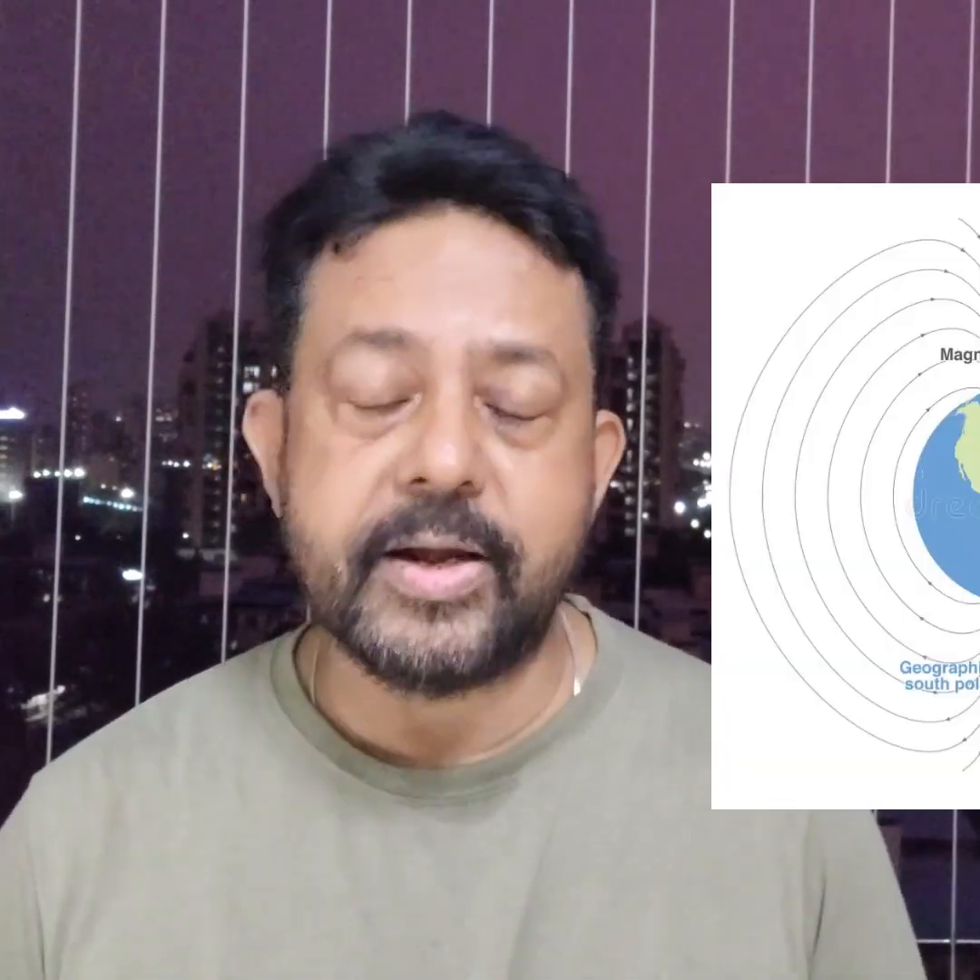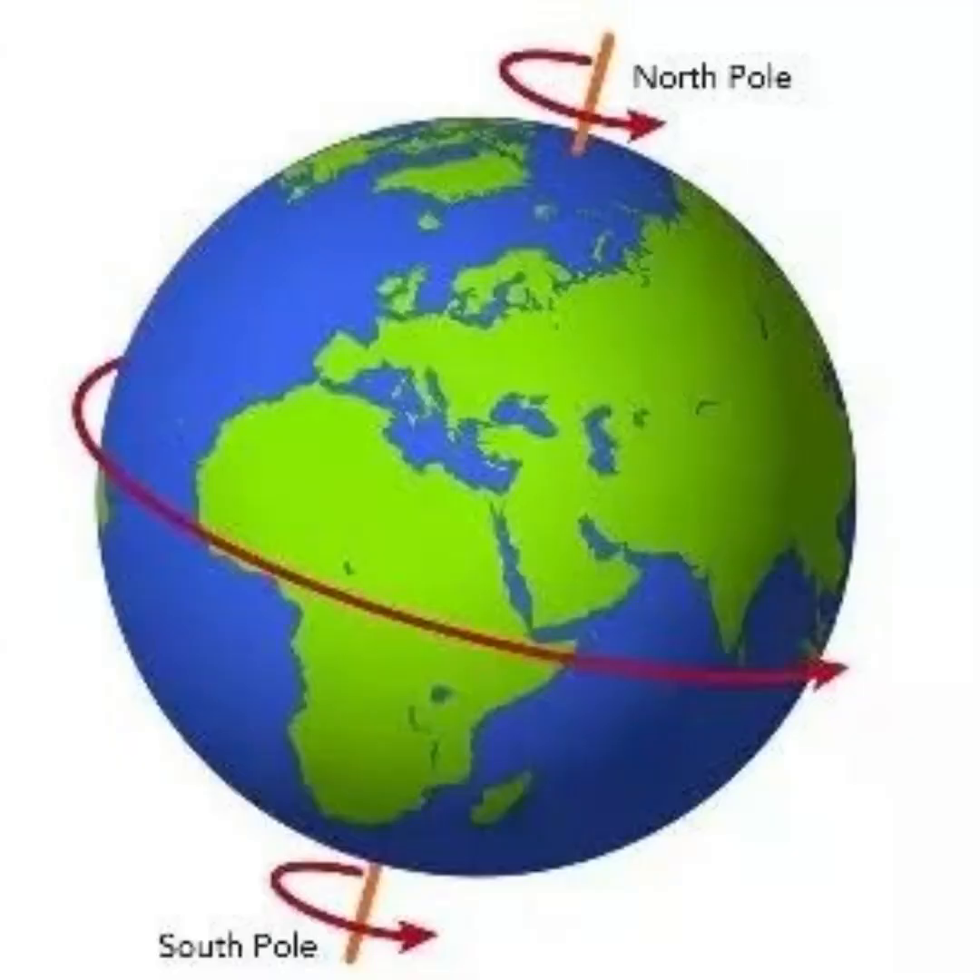Do you know how a gyro compass shows you direction? We all know that a magnetic compass shows us direction with respect to the magnetic north. But what about the gyro compass? A gyro compass is supposed to show us the direction with respect to the true north, and the true north is the rotational axis of the earth. So how can a gyro compass align itself with the rotational axis of the earth?